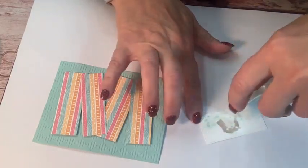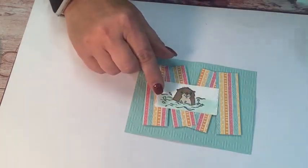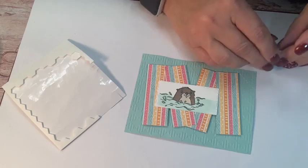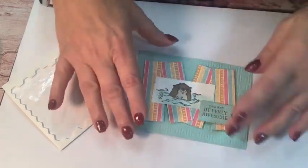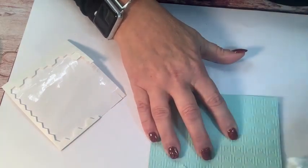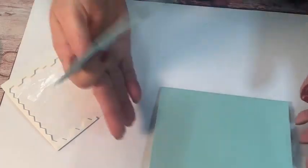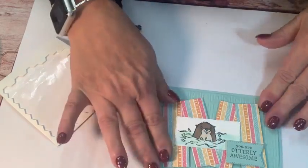I'm going to put my words up on dimensionals, right there. This is going to give it a little bit more depth to the card and give you somewhere to look. I'm putting some Stampin' Seal on the back of the sentiment piece. Use it straight up, and you don't want too heavy of a touch or you'll peel that cardstock right up — so just a light little touch with it. I'll make sure my card is going in the right direction; I want it to open this way.